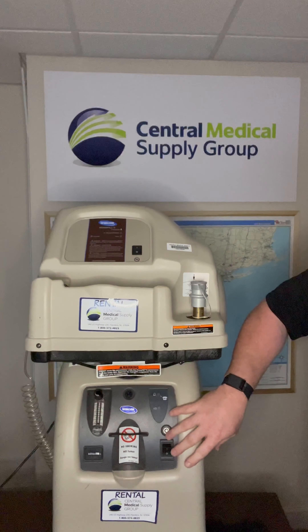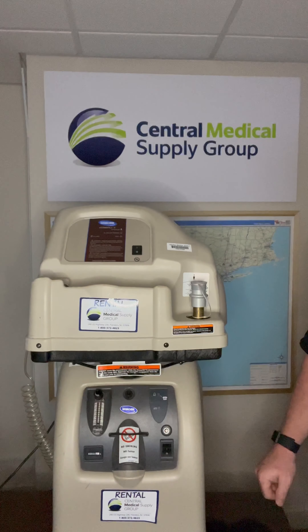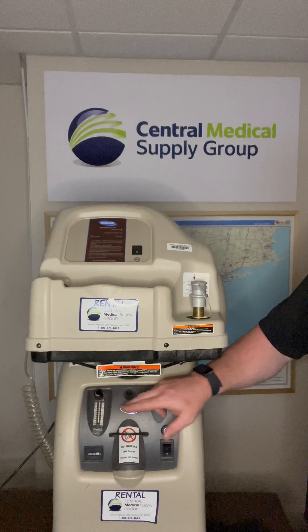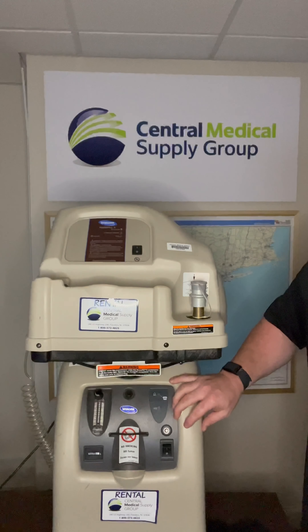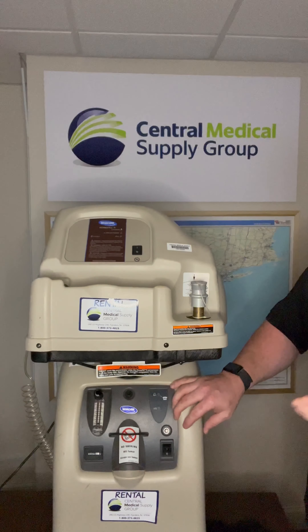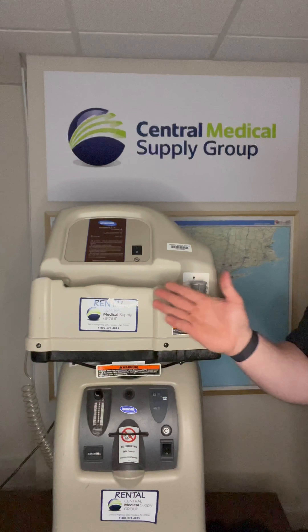If the concentrator is not needed at this point, you can turn it off. The patient can be connected to the concentrator while the home fill compressor is refilling a tank, as long as the concentrator's flow rate does not exceed three liters per minute. When the compressor is not filling a tank, the patient can use the concentrator up to its maximum flow rate, but the flow rate must be reduced again when filling another tank.